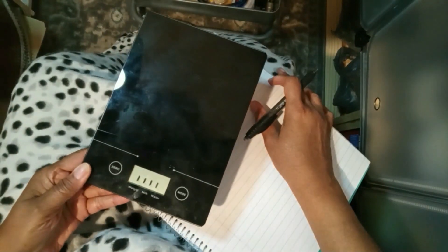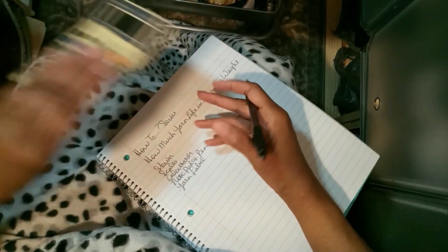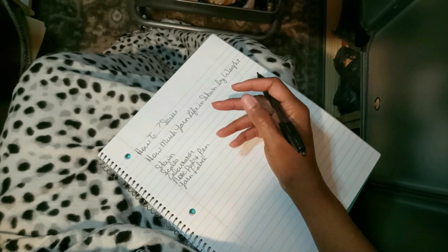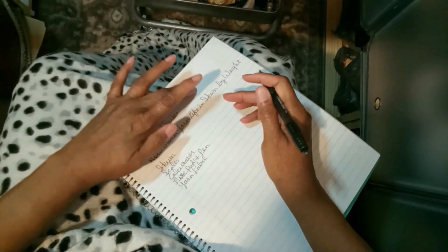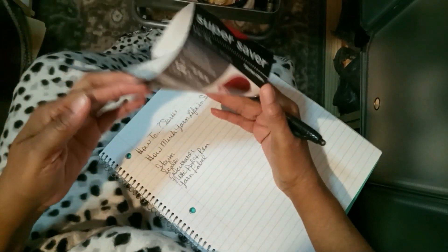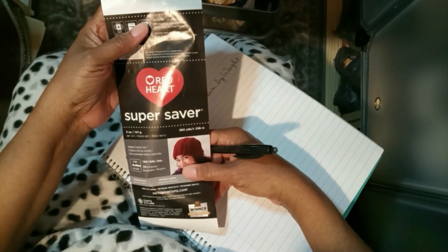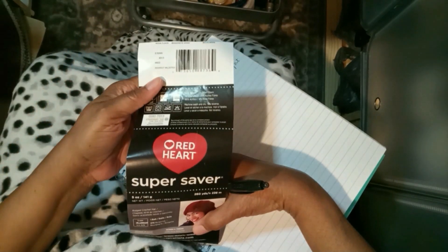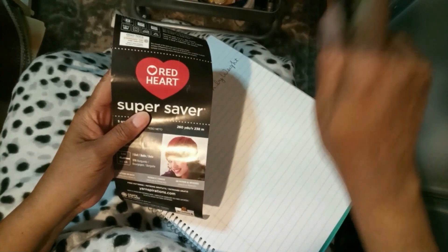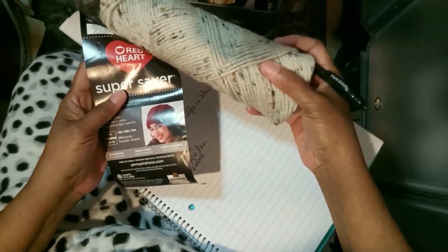Here's my skein, here's my scales, here's my little calculator, notepad, pen, and since that's Erin Fleck — there's my label.